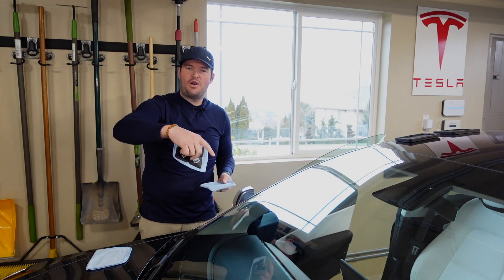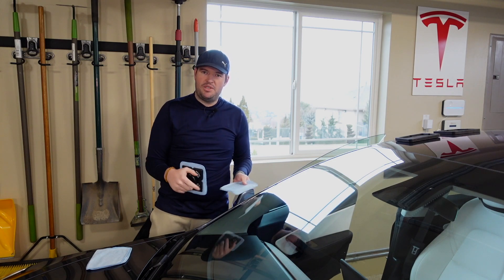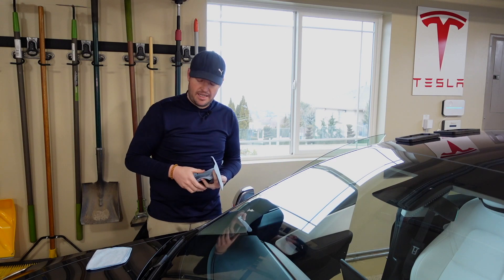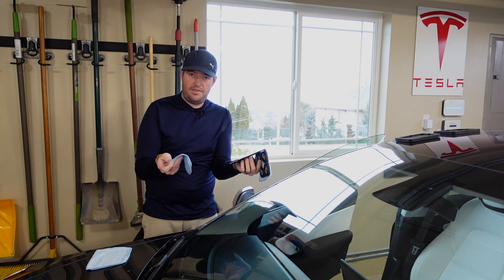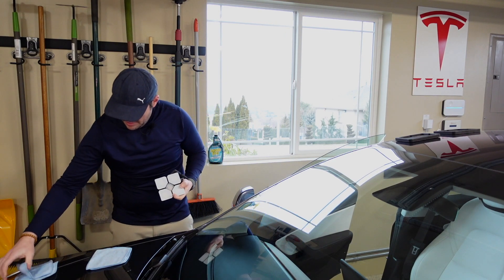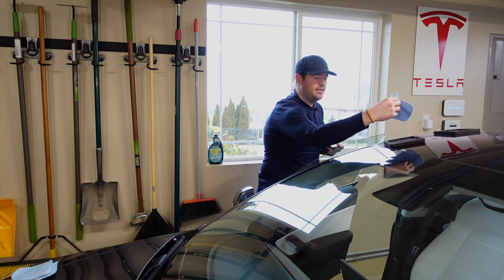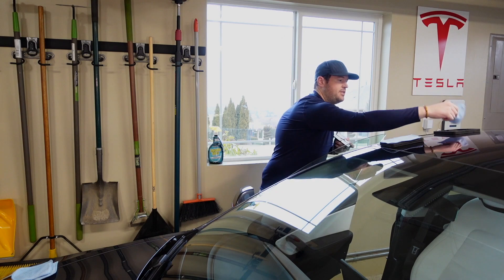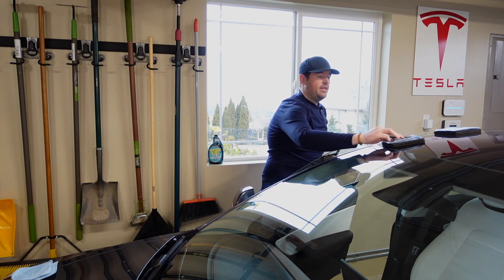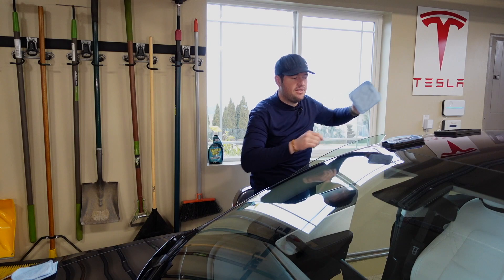I would generally walk over and do both sides, but because I have all the cameras set up to film this, I'm just going to do the passenger side of my car. Once you get one side clean, you'll rip off the microfiber cloths and feel free to throw them in a washing machine. What I find easier is to set those microfiber pads into the foam staging blocks that Windshield Wow provides, and then set the paddles in them and get them to attach that way.